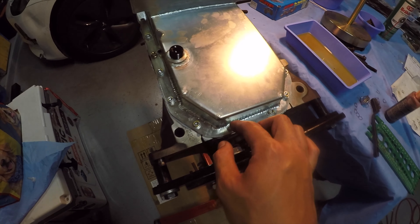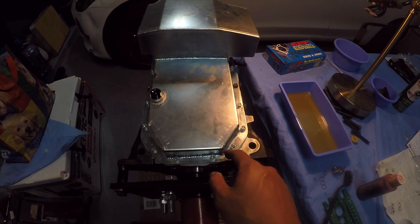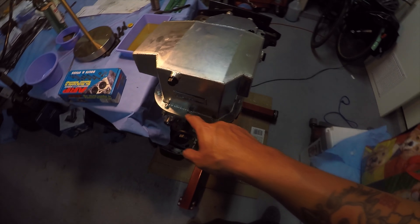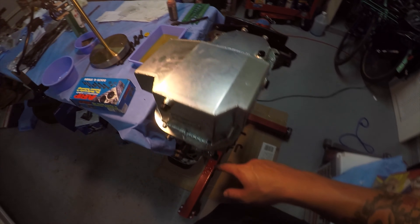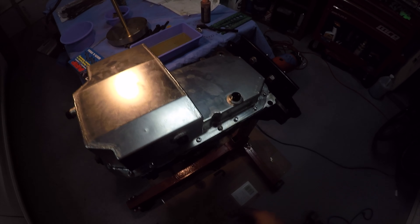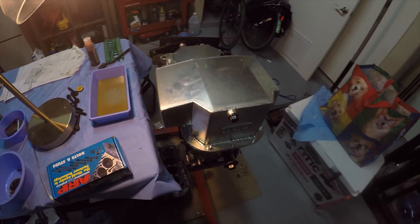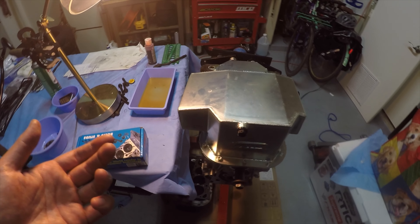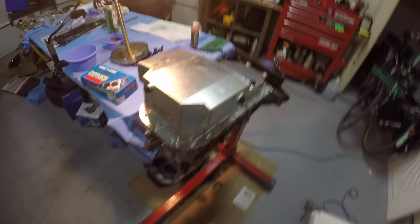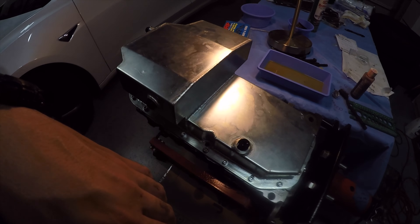After applying the bead, I hand tightened the bolts outside to inside in a crisscross pattern until I got to the middle. The manual specifies 42 foot-pounds but I felt that was too much and risked snapping or stripping a bolt, so I tightened everything by hand. Hopefully that'll be enough — we'll see once the motor goes in. If it leaks I'll have to redo it.